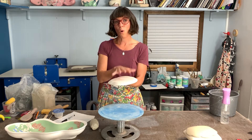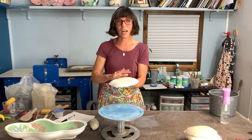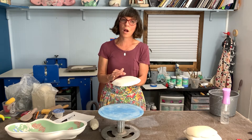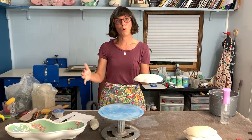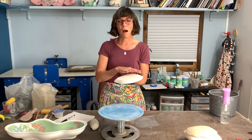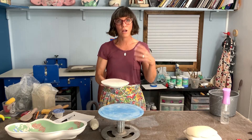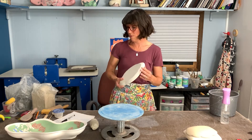What you're going to be working on is actually the bottom of a plate or a bowl that is more open. You are going to be creating the foot, and then you'll flip it over, remove it, and you can work on the rim from there.